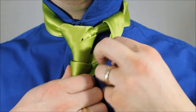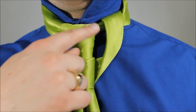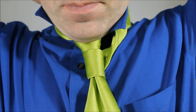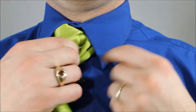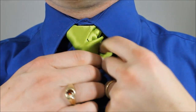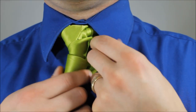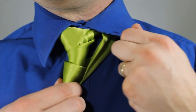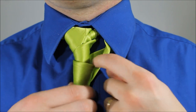I want to make sure that's centered — there's my lightsaber handle. Doing this obviously works better with a wider collar; since I don't have any sort of plain, easy, wide-spread collars I'm showing you with my blue shirt.